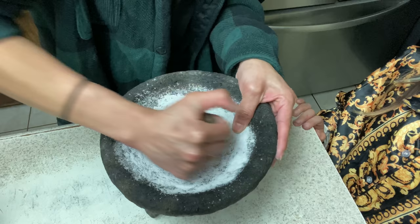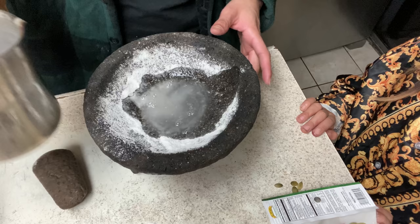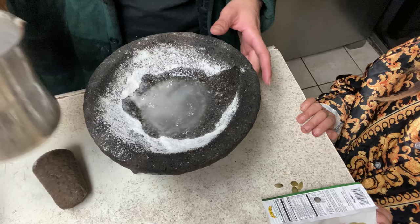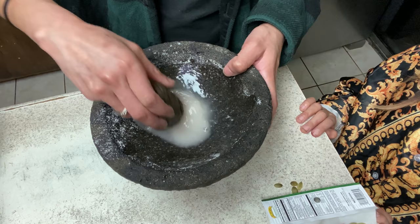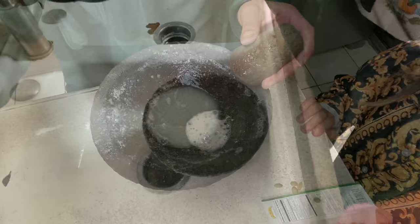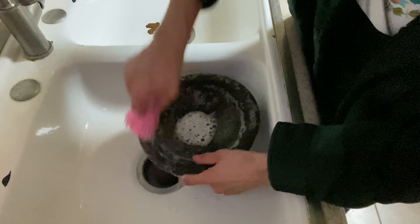Sofia asks what I'm making. I'm showing them how to take care of the molcajete — when you get a new one, it's not like this; to look like this it takes time. Now I'm adding a little bit of water and finishing it off. It looks cool — it looks better than it did before. Now the sauce is gonna be more fire. Easy peasy — now we're just gonna wash this again to make sure all the little rocks are out, because that's the main thing when they're new.